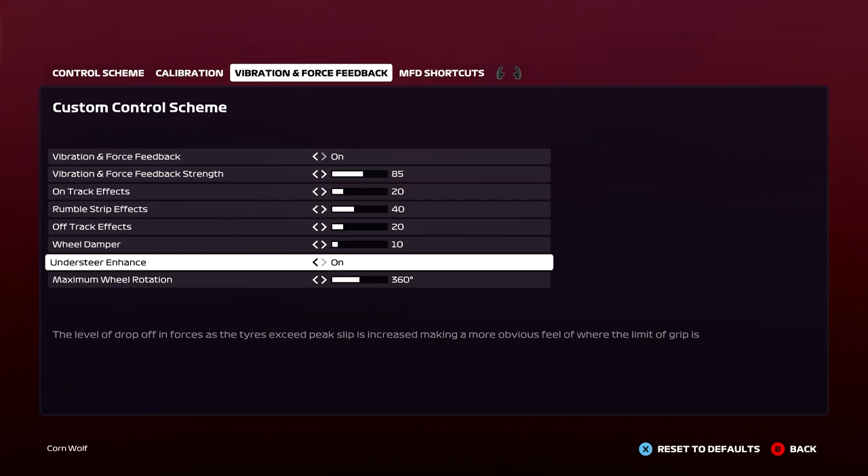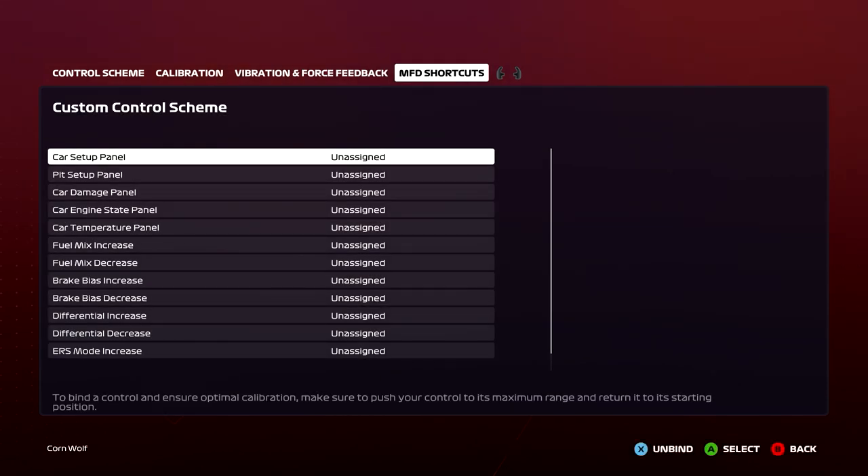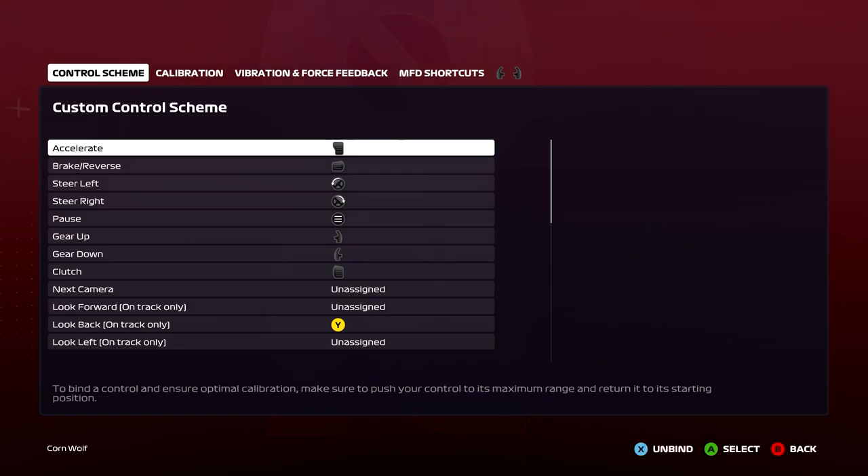Understeer enhance I've got on at the minute and it all works well. Maximum wheel rotation is 360 — although my wheel is 900 degrees, I don't want to be pretzeling my arms to get full lock at hairpins like Canada. MFD shortcuts I haven't played with, but one thing I will show you is your control scheme.